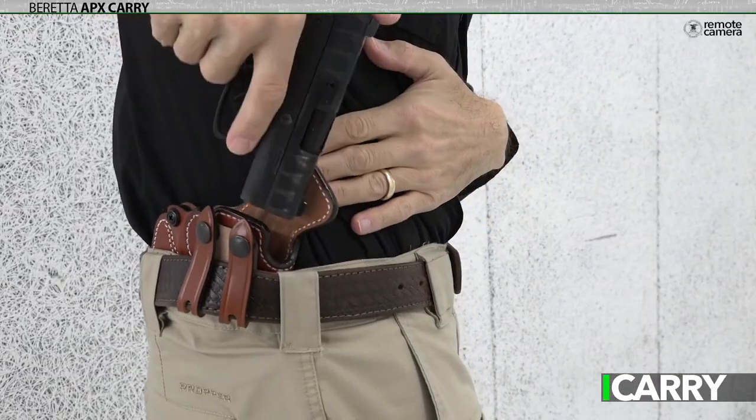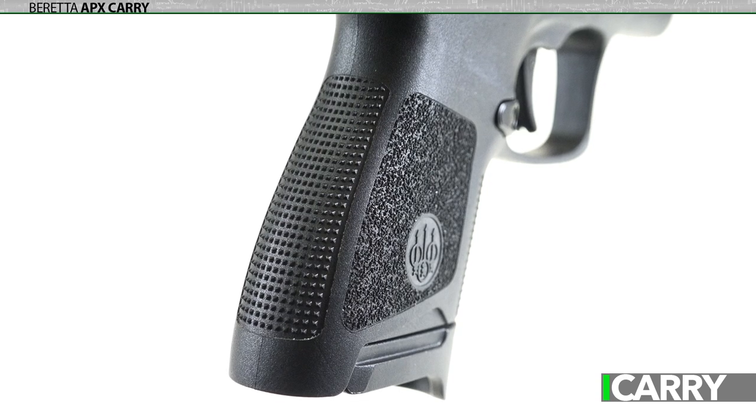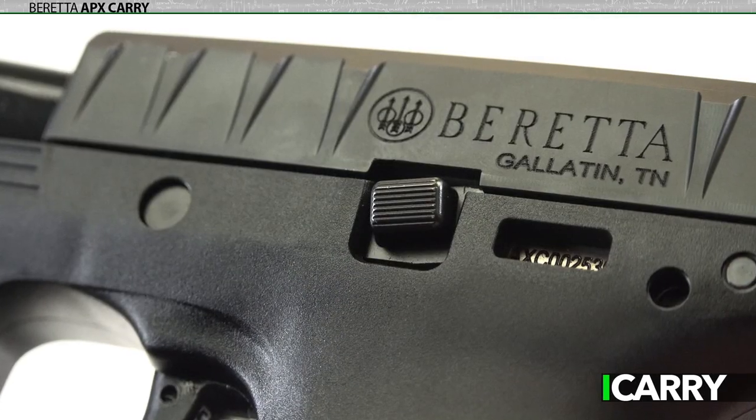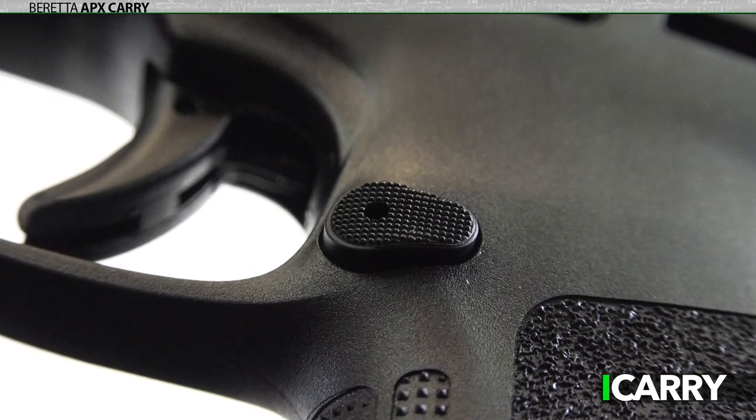Tucked in a good inside-the-waistband holster, it proves quite easy to conceal and carry all day long. An aggressive texture on the grip helps keep it firmly in the hand on the range, while controls are minimal. There's only a slide stop lever and a magazine release button to keep track of on the APX Carry.